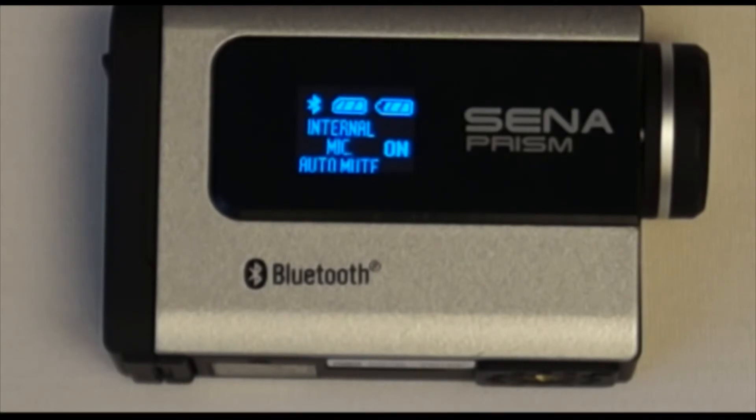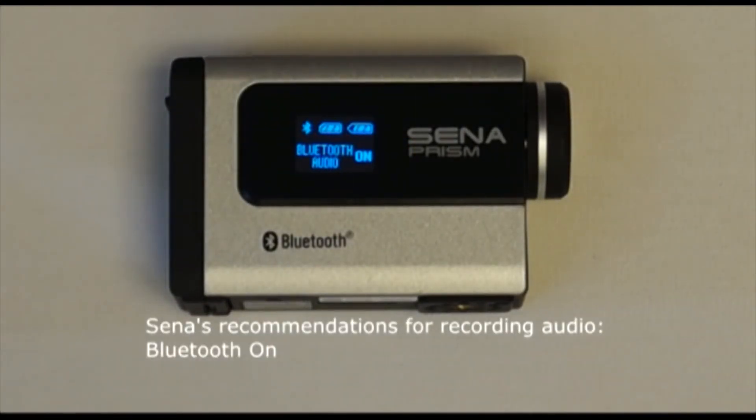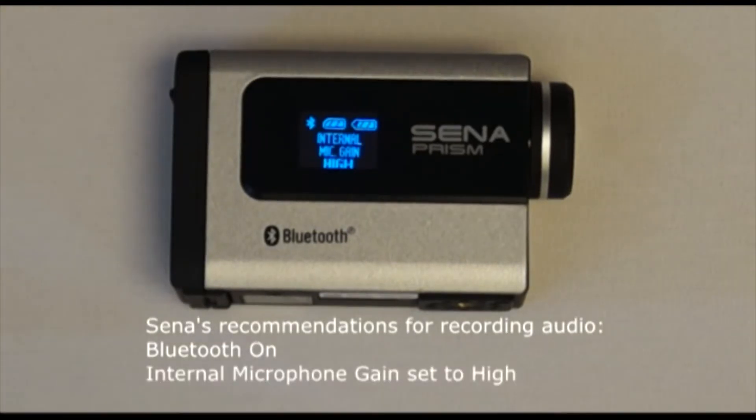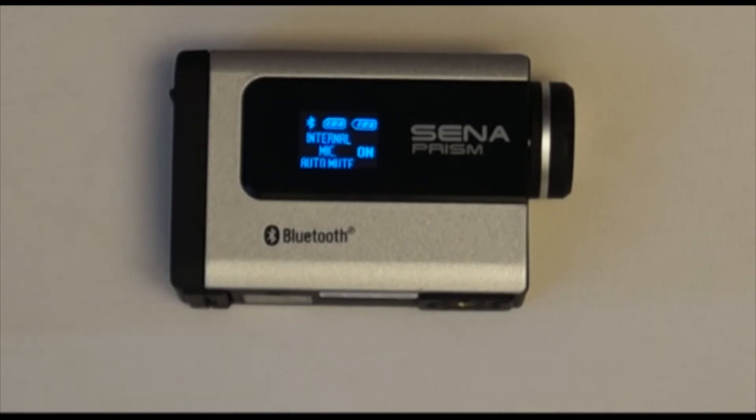Sena recommends having the Bluetooth audio recording feature turned on, the internal microphone gain set to high, and the internal microphone auto mute turned on. With this configuration, whenever a Bluetooth headset is connected to the Prism for recording audio from a headset's microphone, the internal microphone on the Prism will automatically be disabled. If a person does not want to record audio from a Bluetooth headset, the Prism will record outside audio through the internal microphone, because the internal microphone gain is set to high.